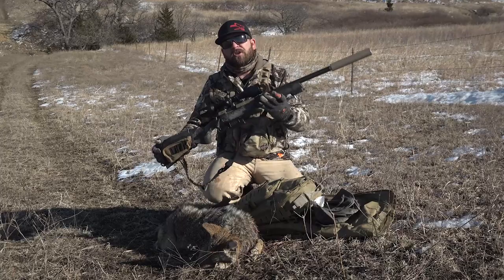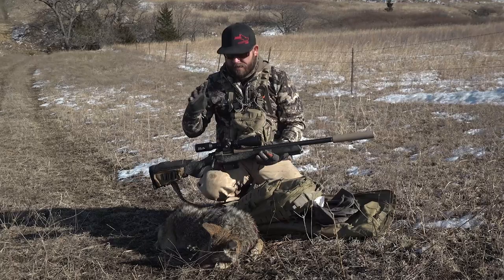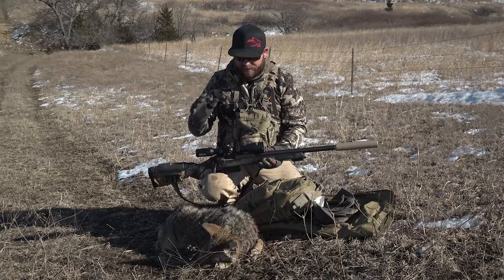Hey everybody, Steve Crown of the Dog Soldier here. I just want to take a quick second and talk to you about the new Dog Soldier Predator Scope by Axion. This is not a hard sell — I just want to go over the functions and features and tell you why I designed it.